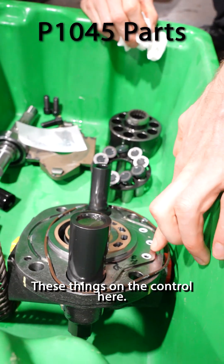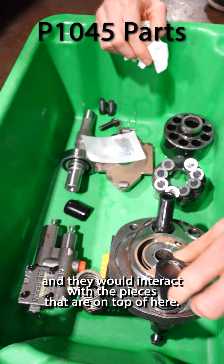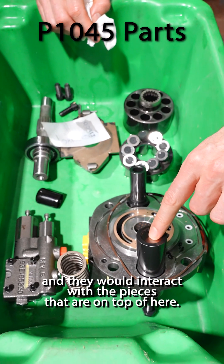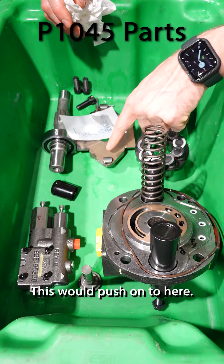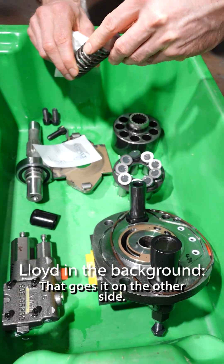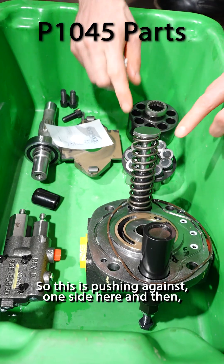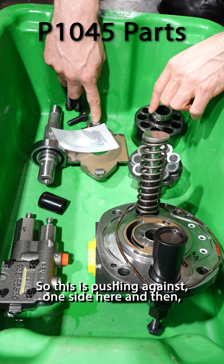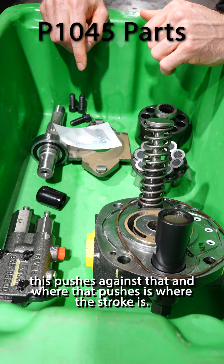These things on the control here — these go through the housing to the control and they would interact with the pieces that are on top of here. Bias guide, servo guide here — this would push on to here. The spring goes on that, and then the spring sits on the other side. So this is pushing against one side here, and then this pushes against that, and where that pushes is where your stroke is.